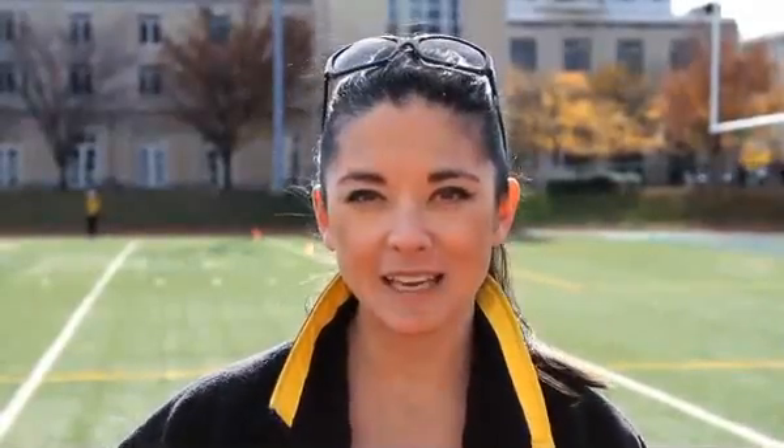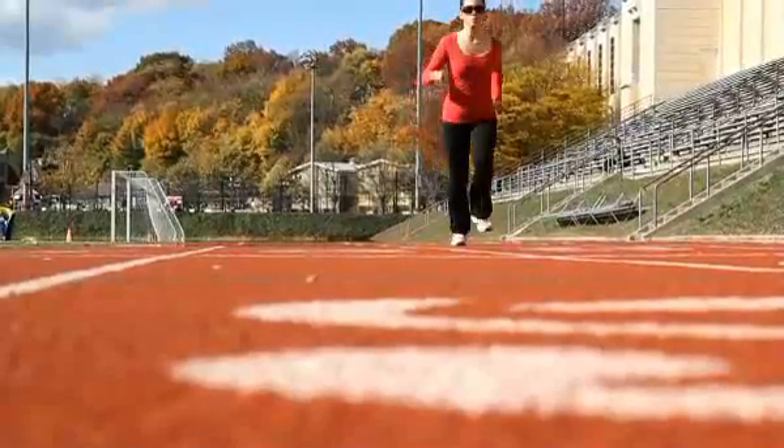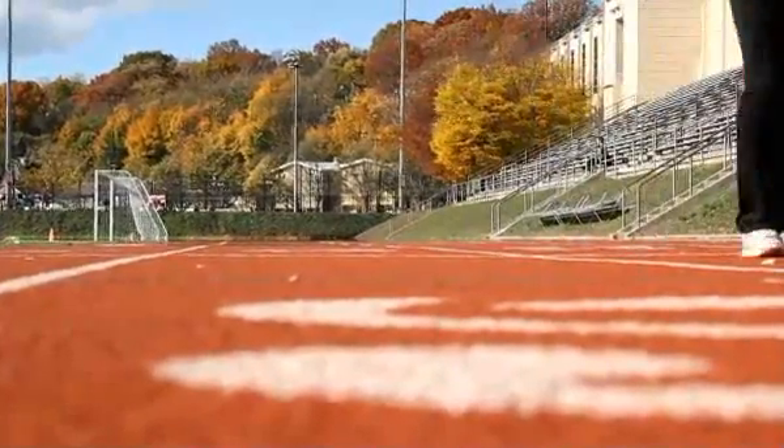But what many programs don't explain to you is why. Tempo runs are meant to increase the turnover speed of your legs, to train your neuromuscular pathways to simply go faster. In running, you do not get faster unless you train faster. That is the purpose of a tempo run, which is normally done at your 10K pace.